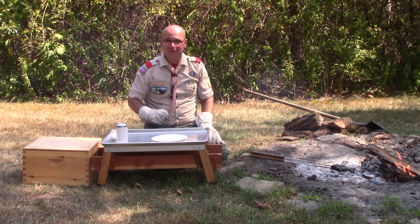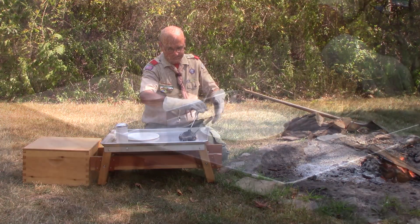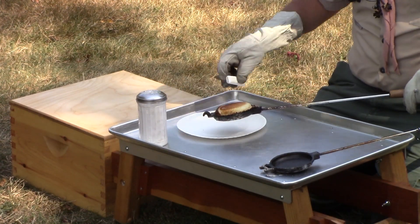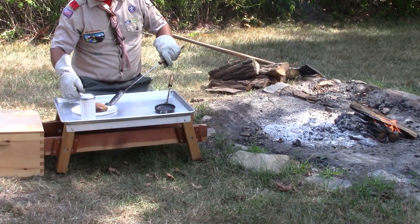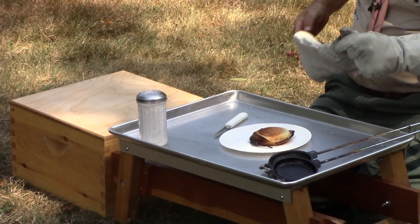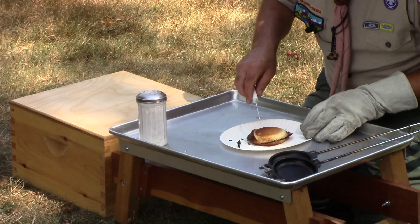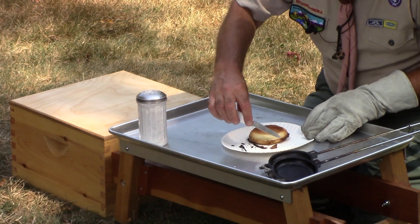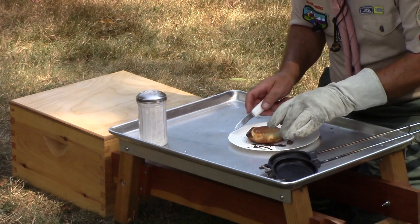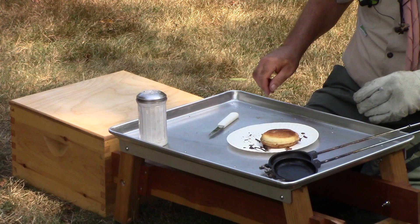I think our dessert is ready. Let's pull this out and see what it looks like. Oh, wow — doesn't that look delicious? You'll notice that the bread produces a little bit of a crust around the perimeter — not a problem. If we had left all the bread hanging over, we would have had even more of that, so we can just remove some of that with a knife so it's not as unappetizing.